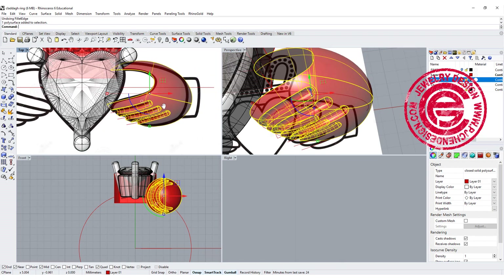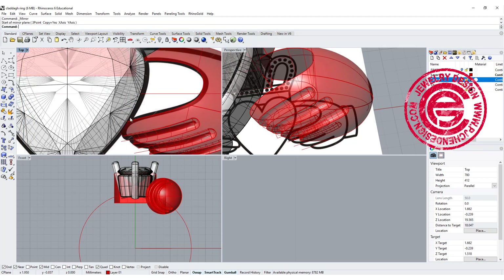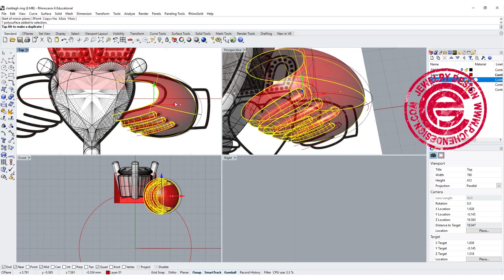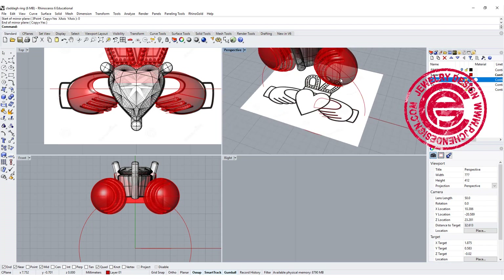Now we have something like this, and we can simply mirror to the other side. If you feel like the contact right here is too small, you may want to move the hand in a little bit so you have a better contact there. Mirror to the other side — now we have the hand ready.